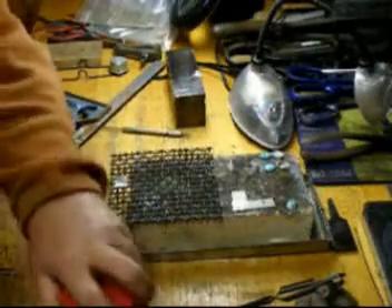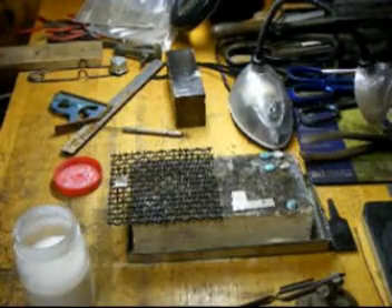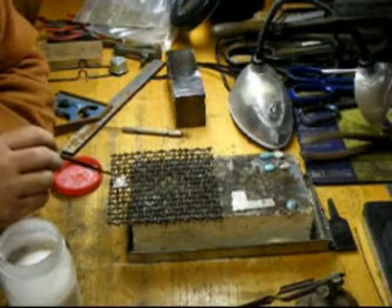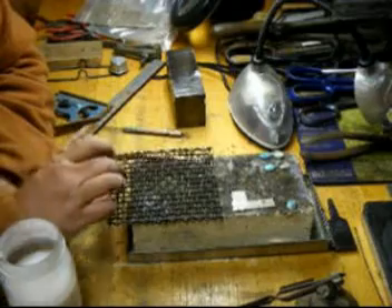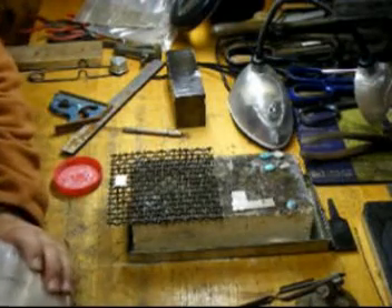You can go ahead and flux your plate using a handy flux or high-temperature flux — it comes by different names. Put a nice, copious amount of flux on here; don't be bashful. I like to completely cover the piece — it helps with the fire scale.